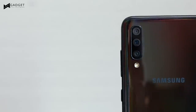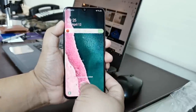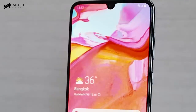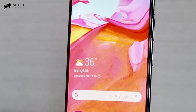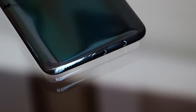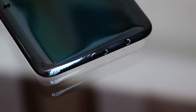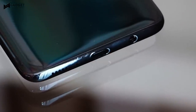Speaking of the back panel, you get the usual Samsung branding along with the triple camera setup. There's no physical fingerprint sensor on this device because it's right under the display. Both the volume rocker and power button are placed on the right side of the phone, while the SIM card slot is on the left. Samsung was also generous enough to equip the A70 with a USB-C port, something that its closest competitors don't have.